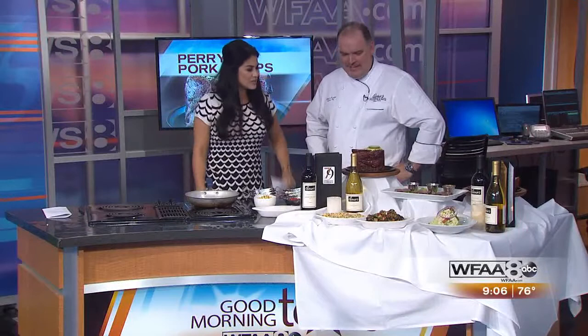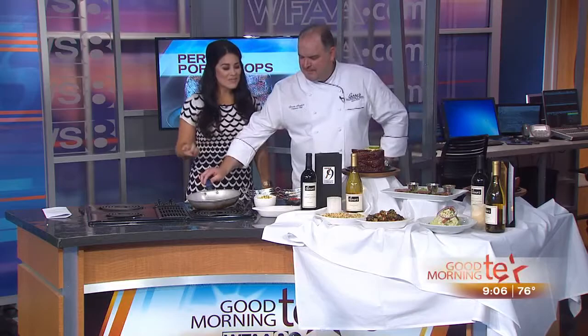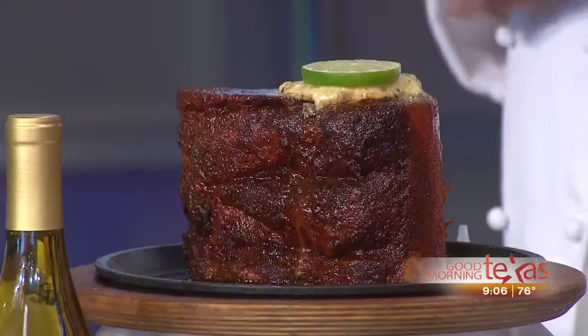Obviously the recipe here is secret, so we won't disclose that, but I hear it's seven fingers high. It's a seven-finger high pork chop. That's how the old butchers measured things back in the day — by seven fingers high.